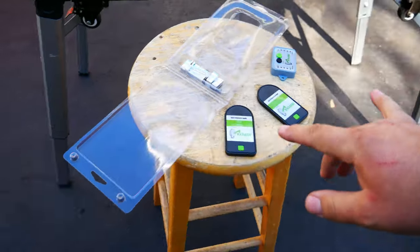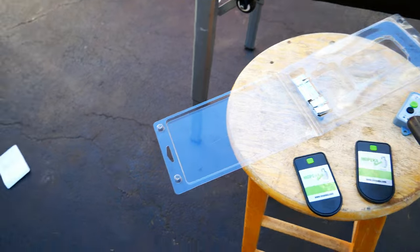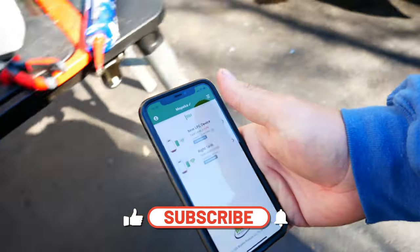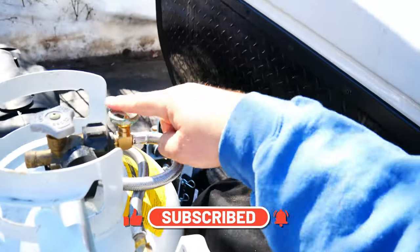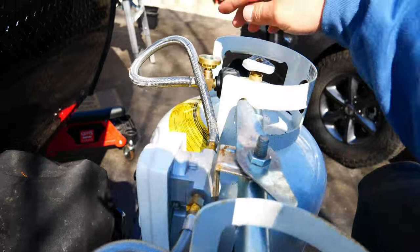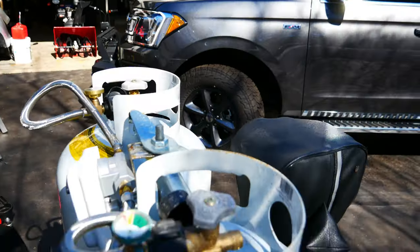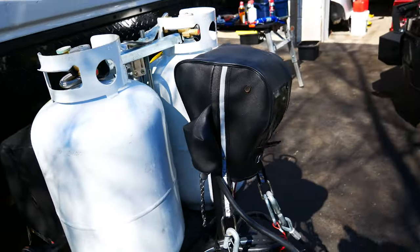I have the propane gauges hooked up to my phone. There's a module you put inside — basically it tells you if the tank is empty. Here are my two tanks with the visual gauge and I'm not happy with those. This one says it's empty and this one shows a pretty crazy range. I probably need to go get these filled right now and then I can properly test the gauges.